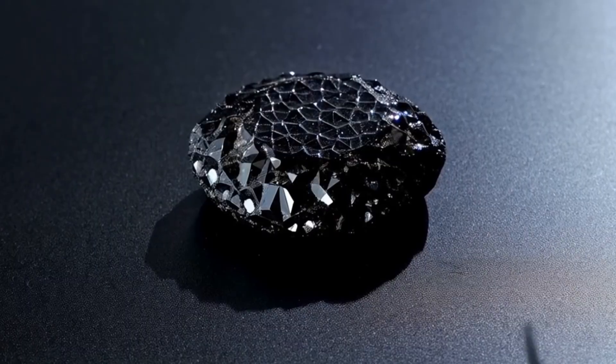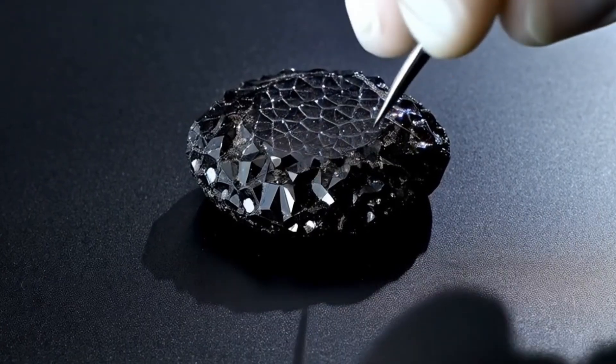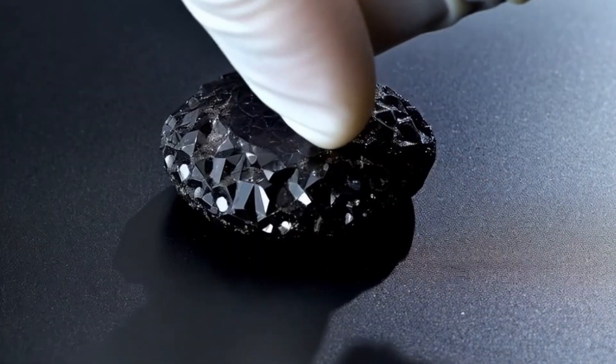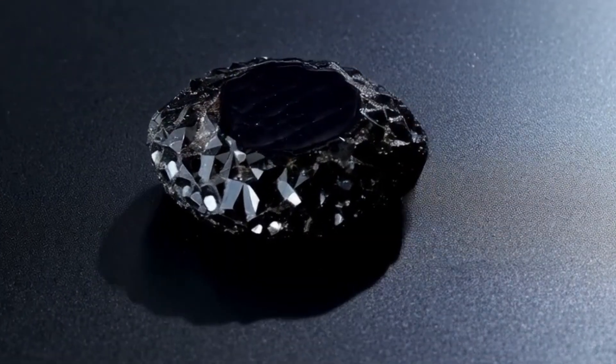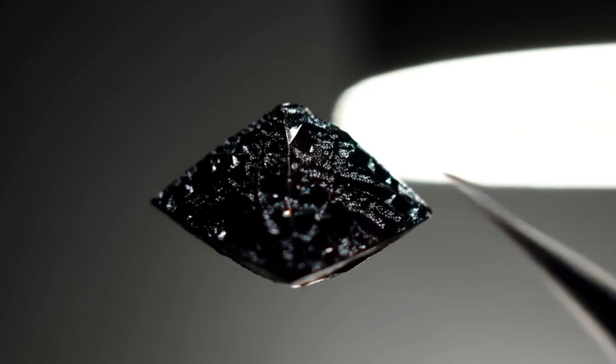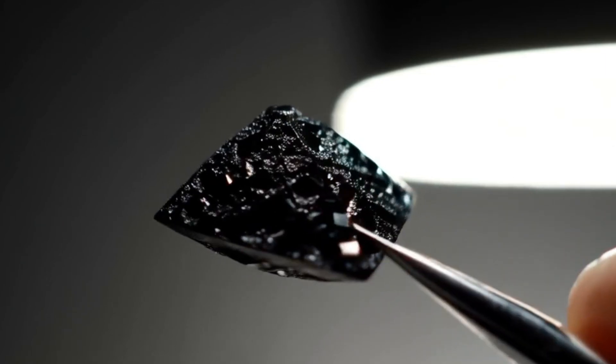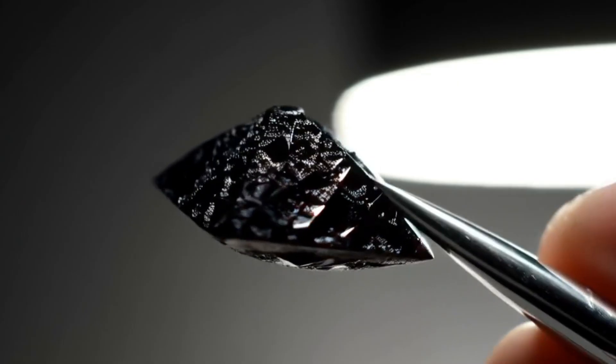Number one: scratch test on glass. Black diamonds are one of the hardest natural substances on earth. A real black diamond can easily scratch glass or ceramics without being damaged itself. Take a piece of glass and firmly scratch the surface with your stone. If it leaves a clean scratch and the stone remains intact, that's a strong sign it could be real.